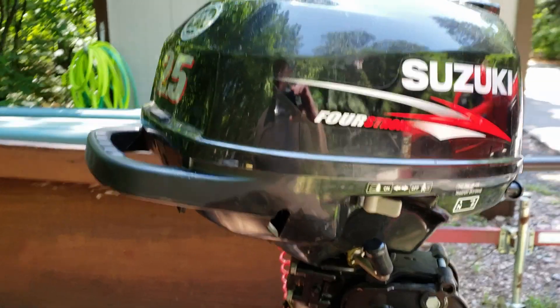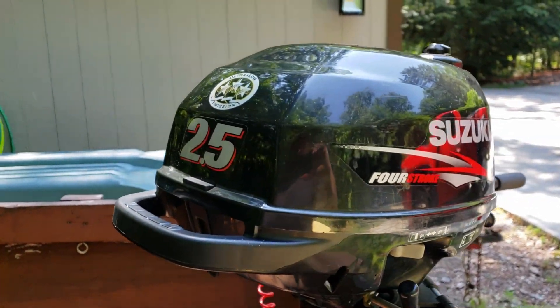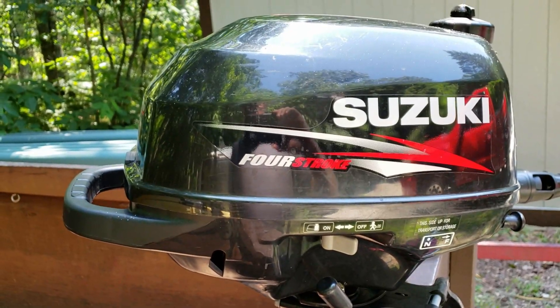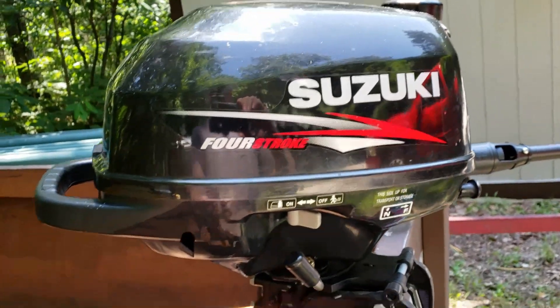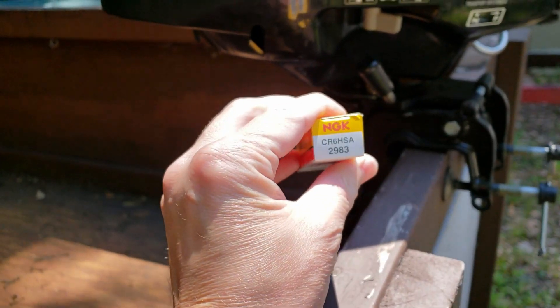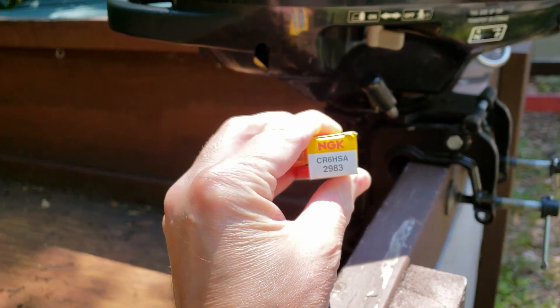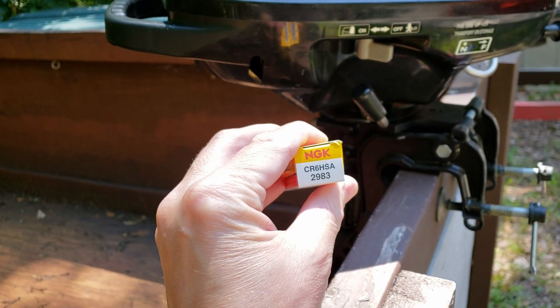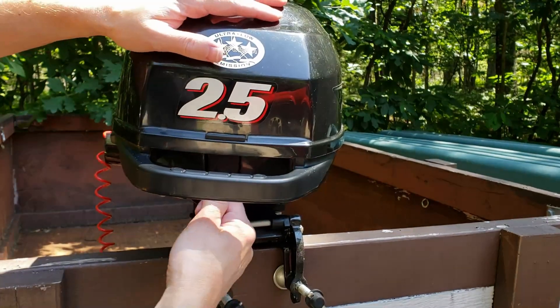Hey everybody, today we're going to be changing the spark plug on this Suzuki 2.5 horsepower four-stroke outboard motor. We're going to be using the NGK spark plug CR6HSA, part number 2983. Remove this cover.